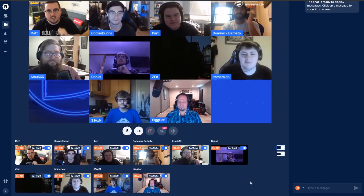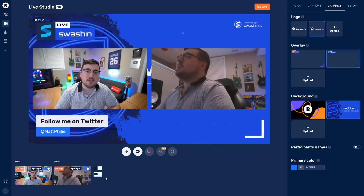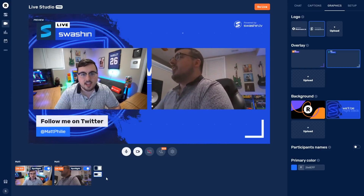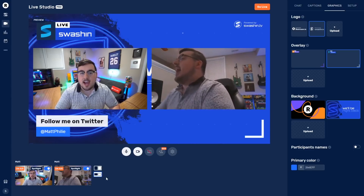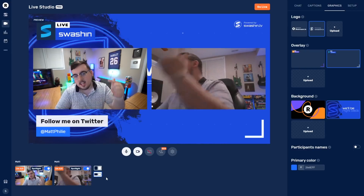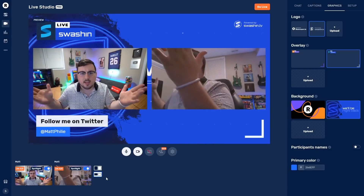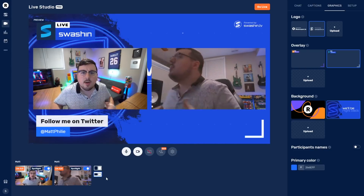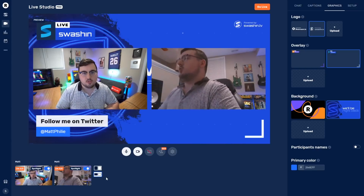Ladies and gentlemen, thank you so much for watching this video, I do appreciate it. Huge shout out to Restream for sponsoring it — it's always nice working with a company that has a service you already actively use and love, and that is how I feel about Restream. If you guys have any questions, leave them down below in the comments, and let me know if you want me to start streaming like this. I think I'm gonna do a show. Thanks for watching, I'll see you real soon.